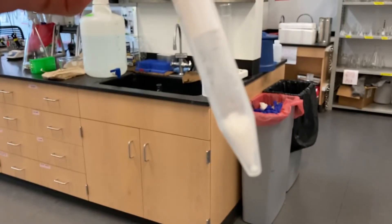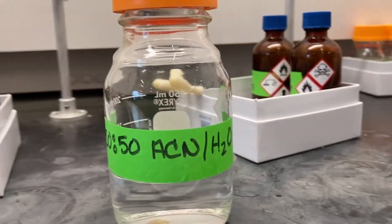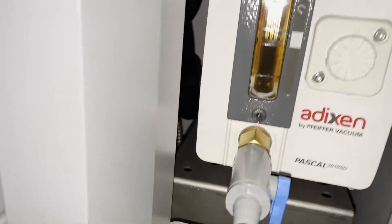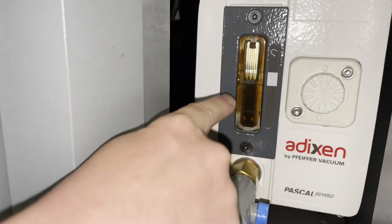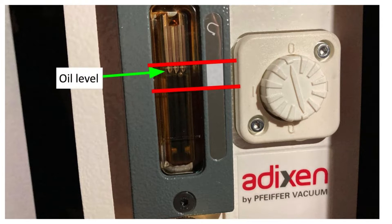In the lab, it is important to know if your sample and solvent are compatible with the lyophilizer. Do your research before you lyophilize a sample. Before using the lyophilizer, check the oil levels of the vacuum pump. The line of oil should be between the top and bottom lines correlating to the white block. If the oil is low, you will need to change or top off the oil first.